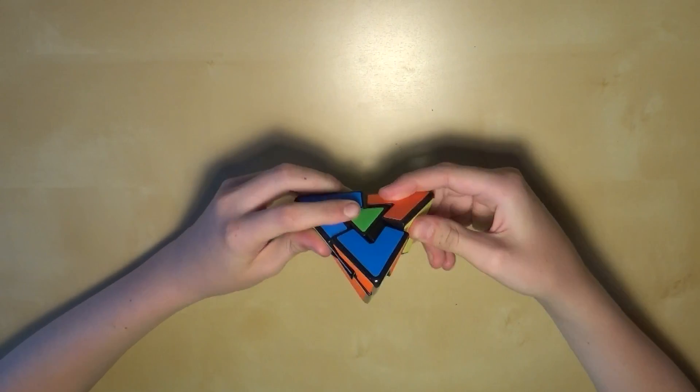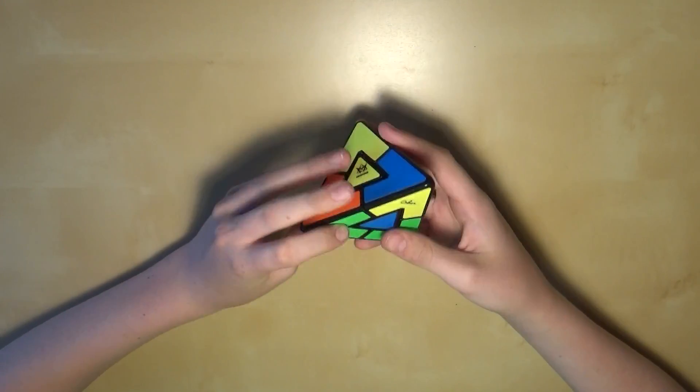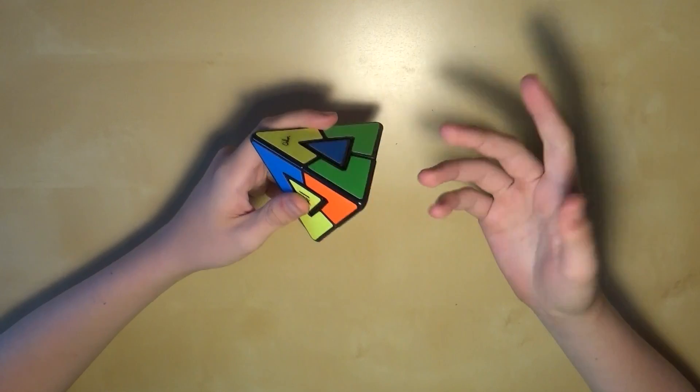Just get your Pyraminx Duo scrambled up and we can solve it. You may have been able to solve this puzzle before — it's actually quite easy to do without any instruction. But you may not have found a definitive way to do it, and that's what I'm going to show you today.